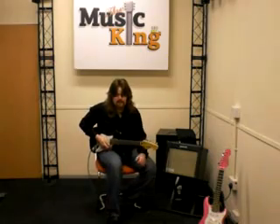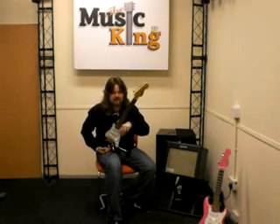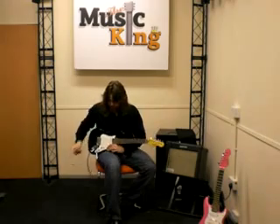Hi, my name is Gavin Coulson. I'm from John Hornby Skewes and I'm here with Music King to tell you all about the Encore KC375 Junior guitar. It's a three-quarter size electric guitar with three single-coil pickups.